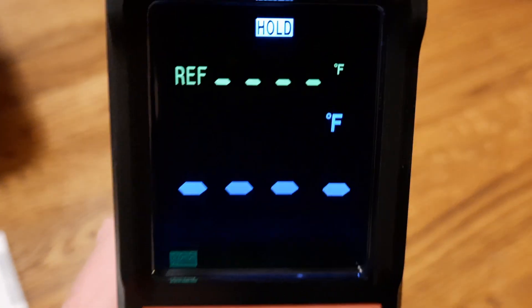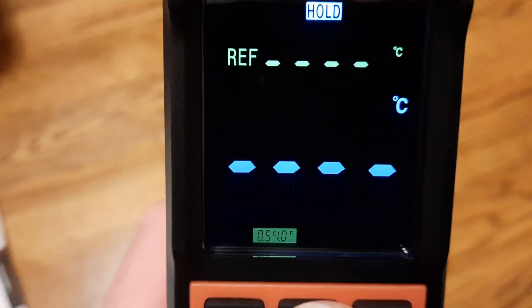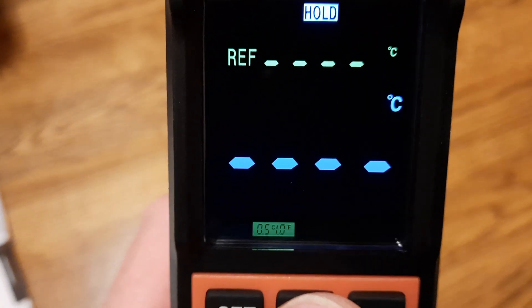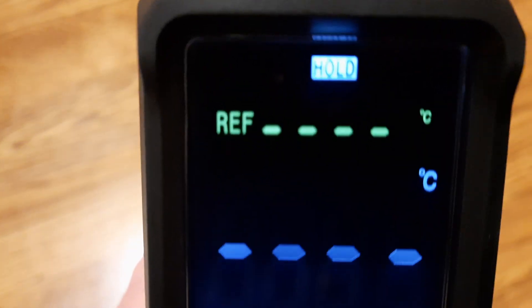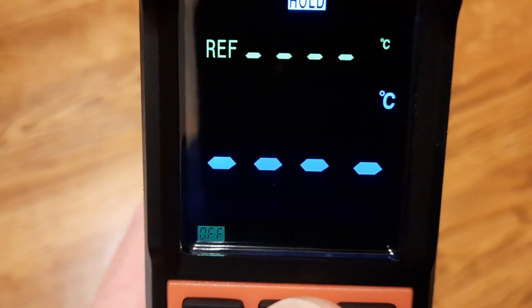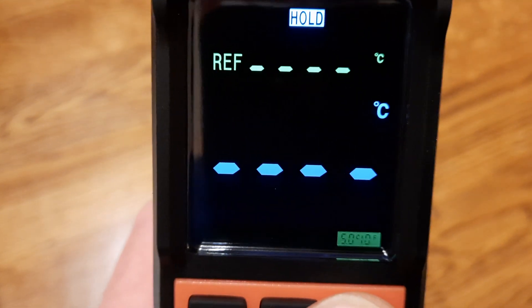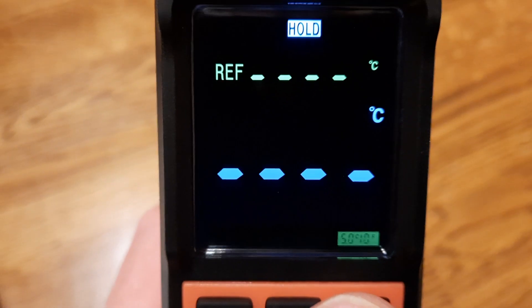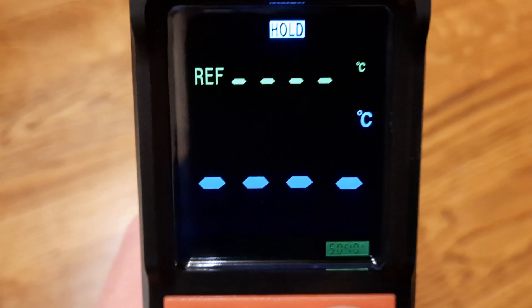To change between Fahrenheit and Celsius, press the set button and it toggles between the two. Using the up and down arrow buttons you can also change the reference temperature threshold value shown at the bottom of the display.